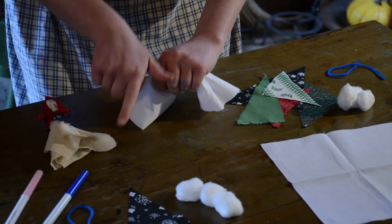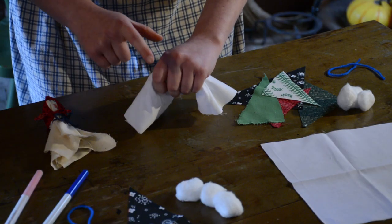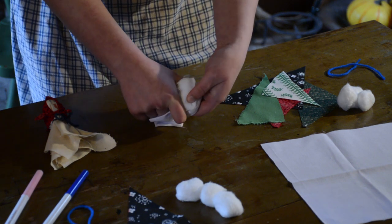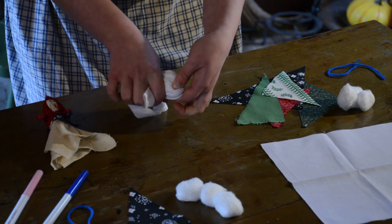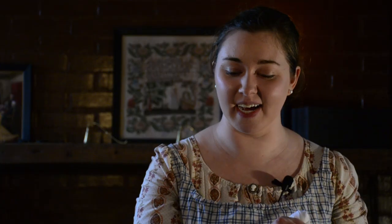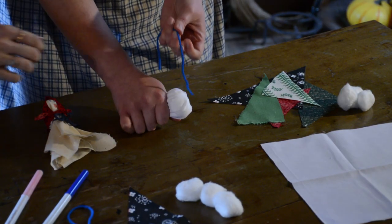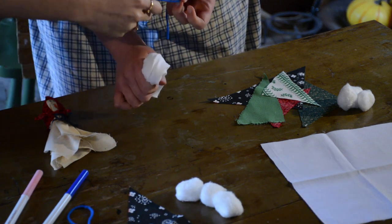Take your thumb and pointer finger with your other hand and gather them right underneath those cotton balls to make the doll's neck. Next, take your string and tie it around the neck — this is where I like to have a friend help. Sometimes it's easier if someone else holds the hanky doll while you tie the string.